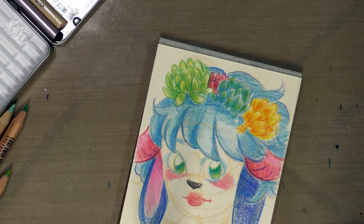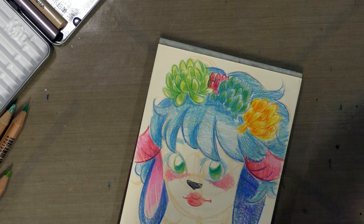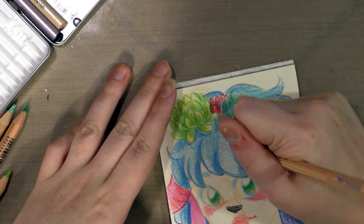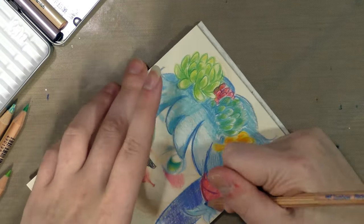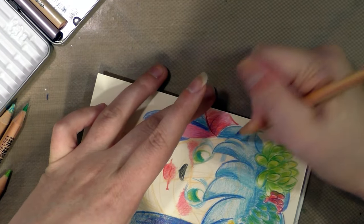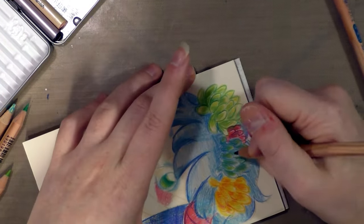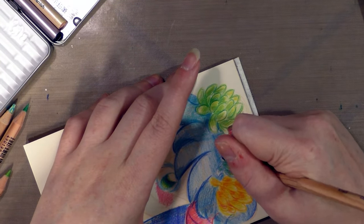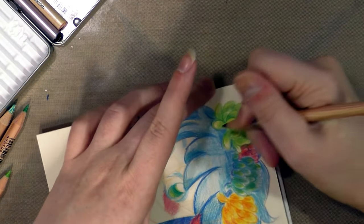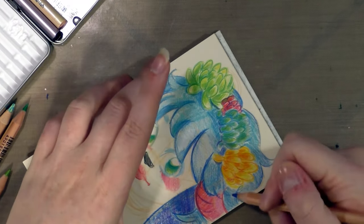One of the nice things about these art boxes is that they force you to use material — or if you're going to do the challenge, you are forced to use materials that you might not normally go for, might not be your preference. And for someone who is impatient like I am, colored pencils are definitely not my wheelhouse. But just like being in school, sometimes learning how to use things you don't care for, learning how to use things that give you trouble, can be good for you, even if the end result of your first few pieces isn't very impressive.